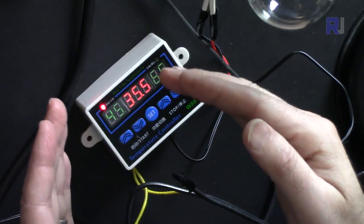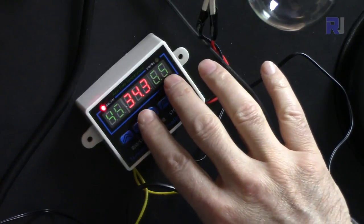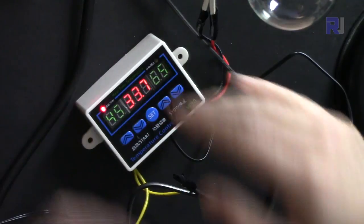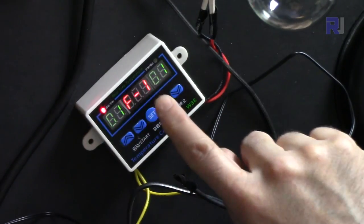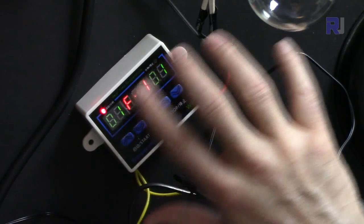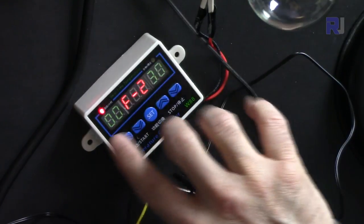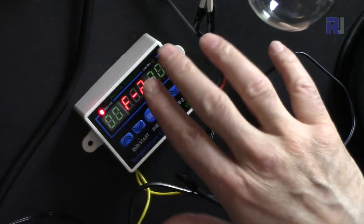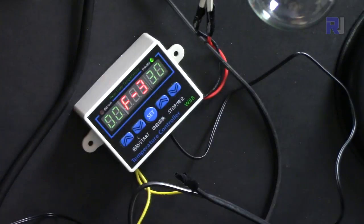If you want to keep temperature below a certain value, you control a refrigerator or fan. If you want to keep temperature above a certain value, you control a heater. The device also has three more features: Function 1 has on-time and off-time in minutes, up to 99 minutes each. Function 2 turns off after a set number of hours and minutes. Function 3 turns on after a set number of hours and minutes.